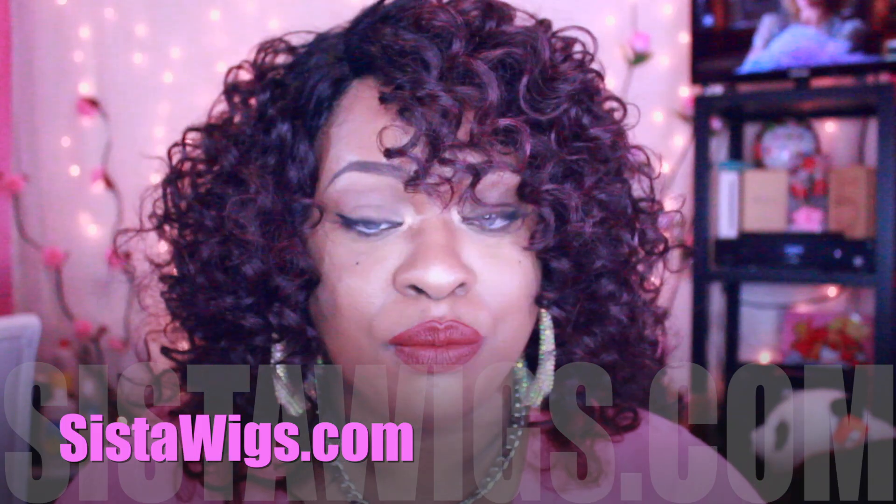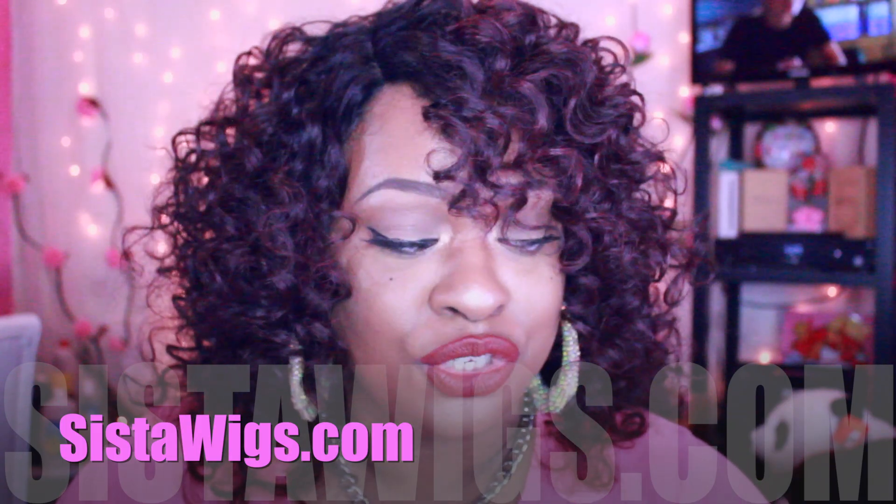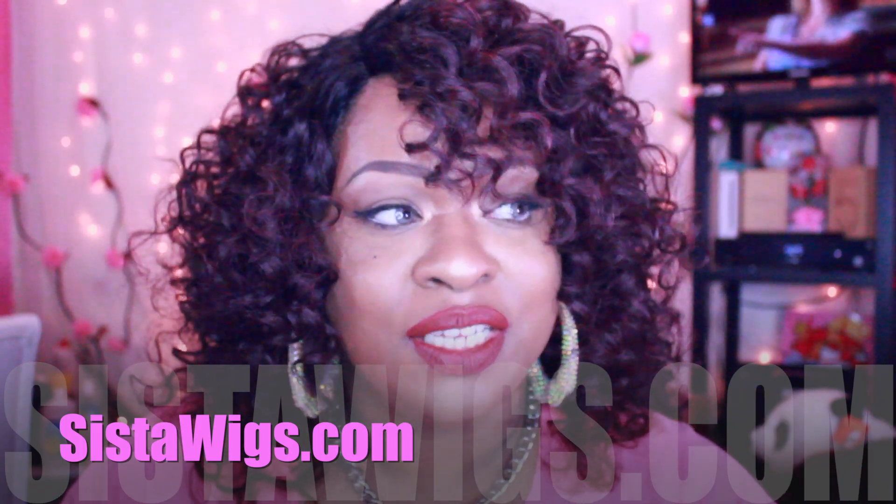I absolutely love it. Model Model — however you guys pronounce it — they did their thing. This unit is safe to curl up to 400 degrees, and they have a bunch of different colors, which is a cool thing as well. So yeah, if you guys are interested, I got this wig from sisterwigs.com. Check down below in the description box — that link will take you right to this unit, and just shop around on the site for other units.